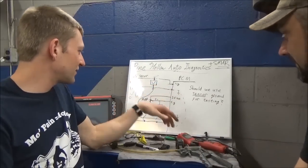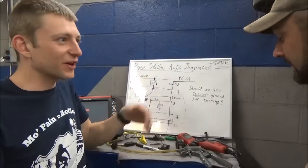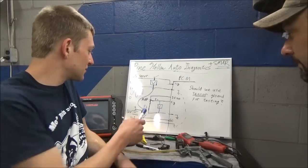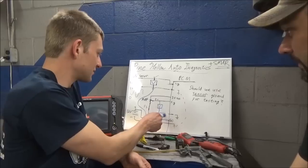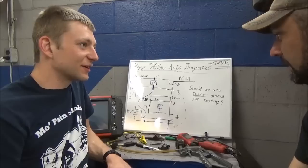Just when you thought you knew everything about voltage testing, there are variables. When in doubt, use battery ground - but you can use your sensor ground if you make sure it's good. Particularly with O2 sensors - that's the huge mix-up.